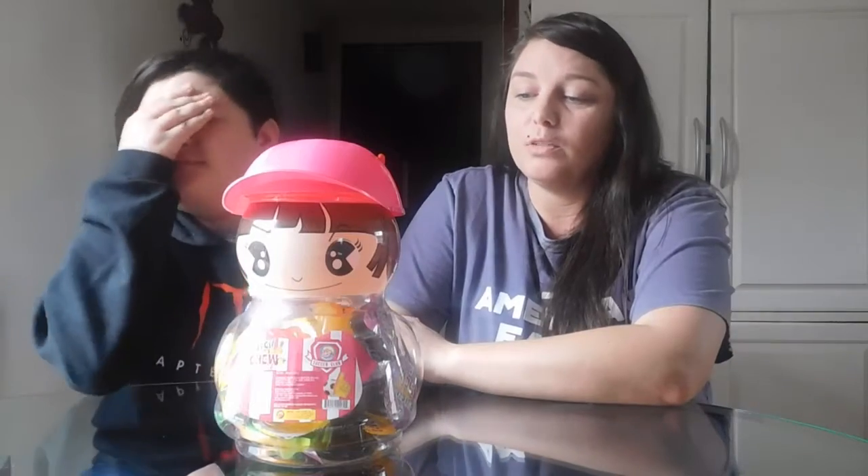Hey guys, welcome back to our channel. We've been trying to find the jelly TikTok candies everywhere, so we're going to have to order them online. But we found these — they're the same thing, just in little cups. We're unsure what to do in this video, but I guess we're just going to eat them.